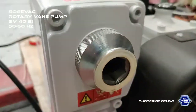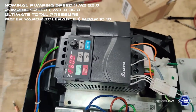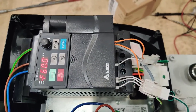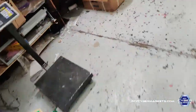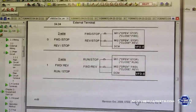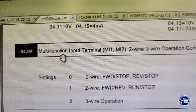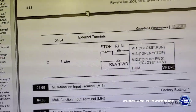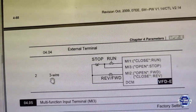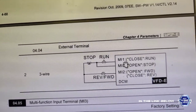We actually received this servo drive and it had the wrong configuration, and that's why it didn't start. So what we did is we looked at the manual, and parameter 404 must match the correct configuration — the three-wire configuration with MI3 and MI1 together and DCM.